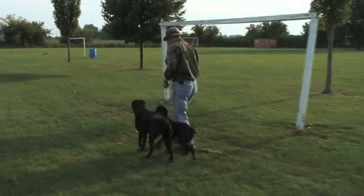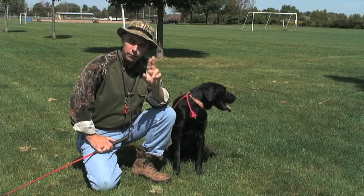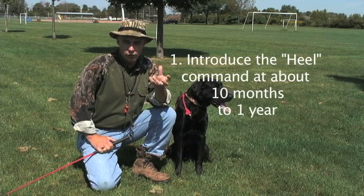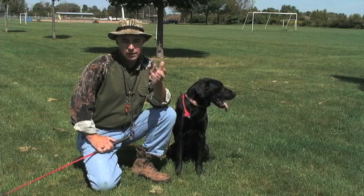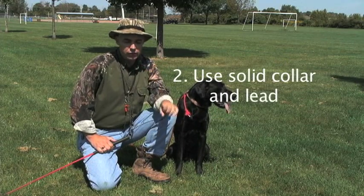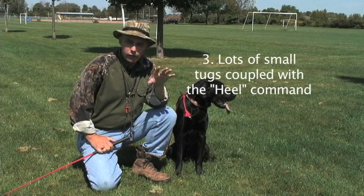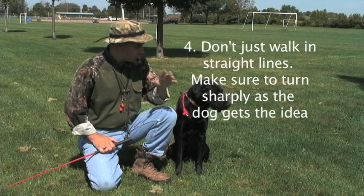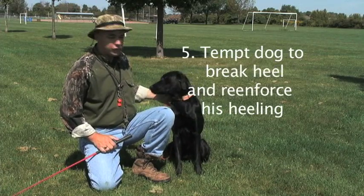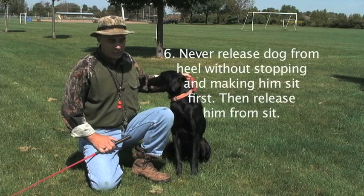Many pros and many other people will advocate the use of a choke chain, or some people have recently advocated a slip lead in a reverse normal position — they call that a slip lead with feel. I'm going to recommend we don't do that. I'm going to recommend we use a solid collar. I have a completely solid collar on the dog and a 30-foot check cord, which we don't really need for this lesson.